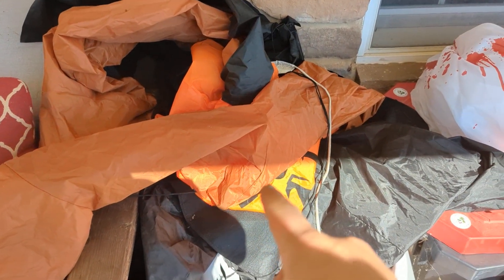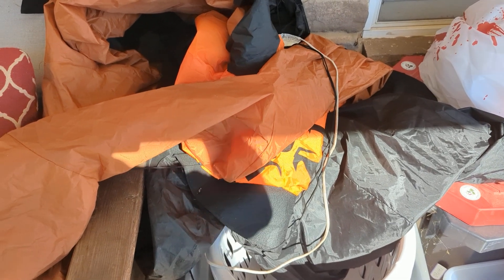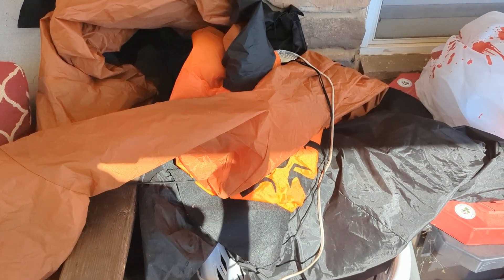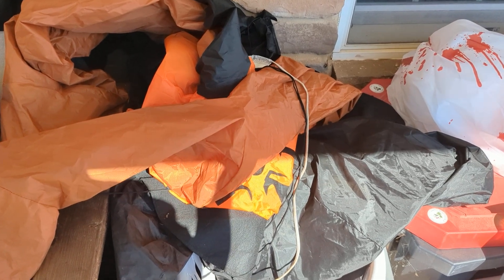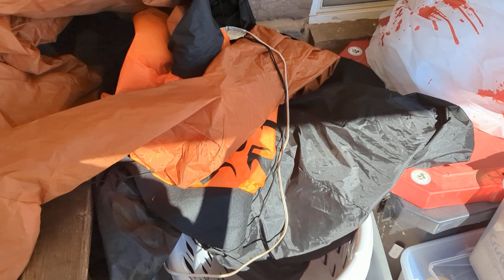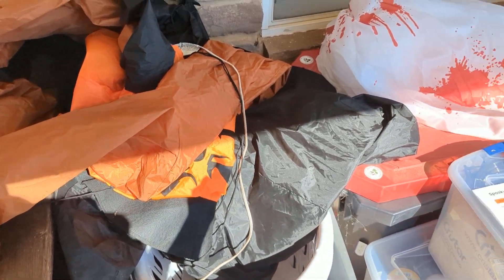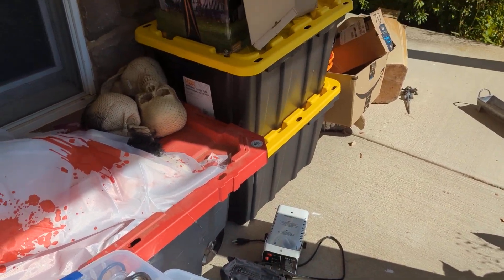We have a couple of blow-up items that will inflate when we run electric over there, and we also have an animatronic River Styx guy — not Day of the Dead, he's like a River Styx guy. That's what I've been calling him. I think Home Depot sells him as the Ferryman and he is pretty amazing. We also have a fog machine that will go by him as well.